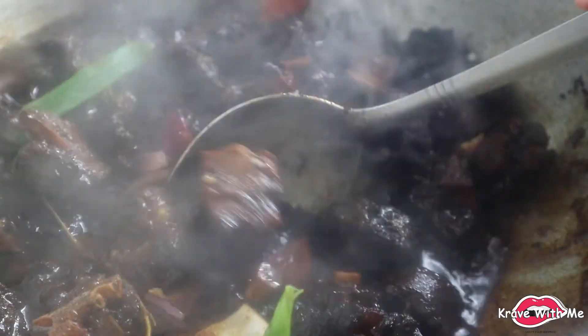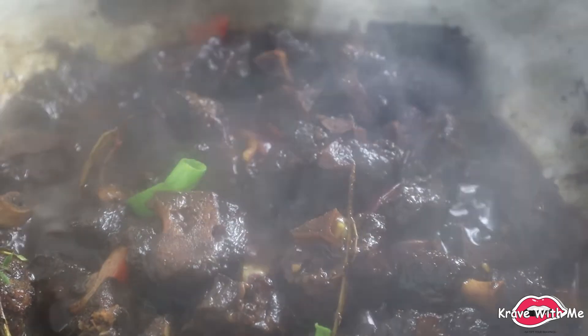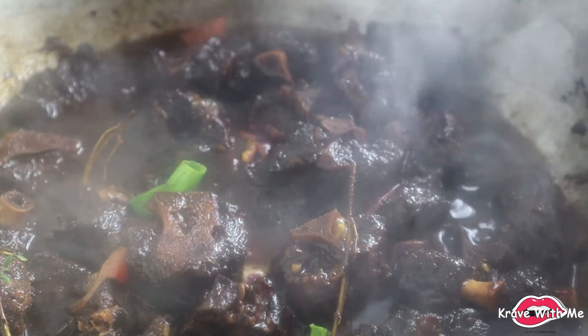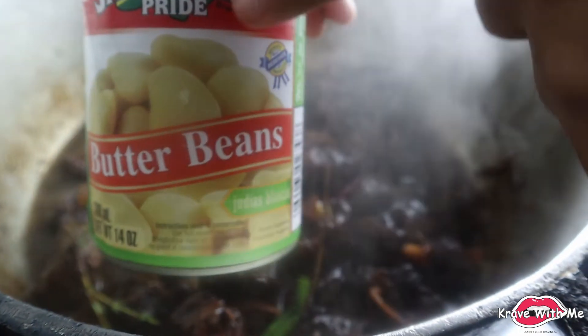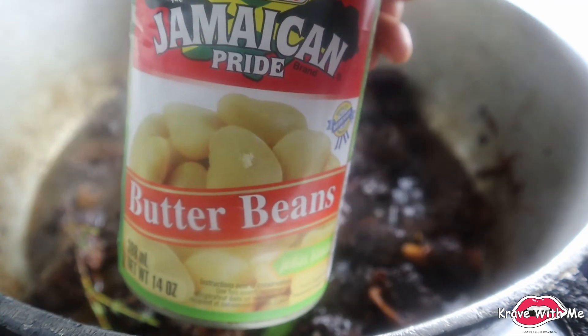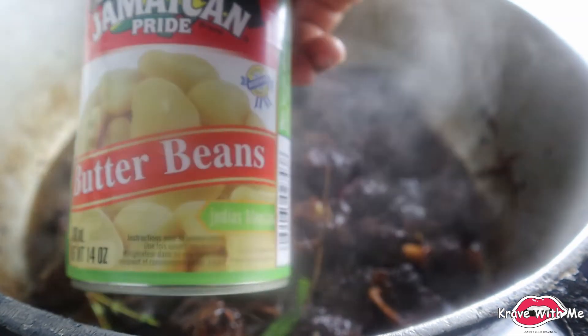Now that the fresh seasonings are going to cook down, I'm actually going to add my butter beans. These are the butter beans I'll be using — Jamaican Pride brand. I usually use the Alaska ones, but the store I went to yesterday didn't have them, so I just went with these ones.